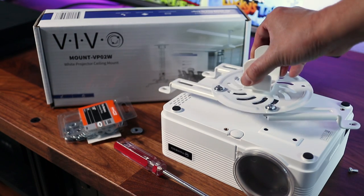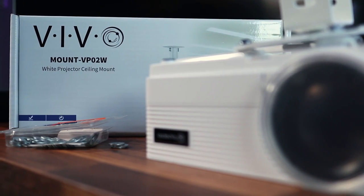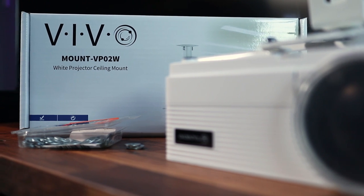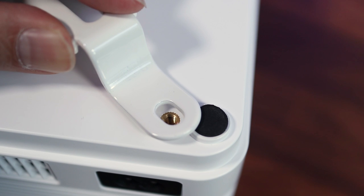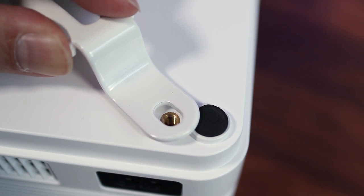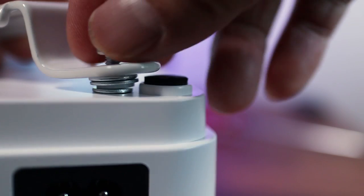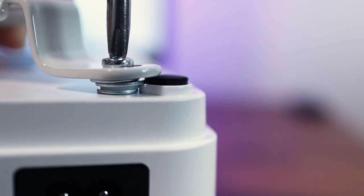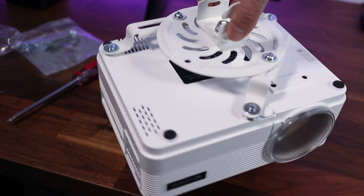For most people, putting a projector in the middle of the room isn't an option. So here I've got a mount from Vivo to install the projector onto the ceiling. One thing I wasn't expecting was that the back mounting holes are too close to the feet, at least for this mount, so I had to use some extra washers as spacers. This created the perfect height so that the arms of the mount were off of the feet and level. The great thing is that the Vivo mount includes various size screws and washers that fit this projector exactly.